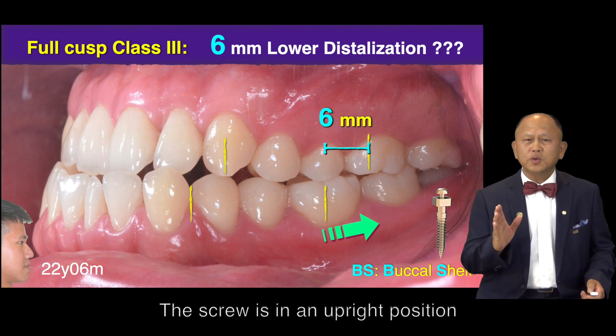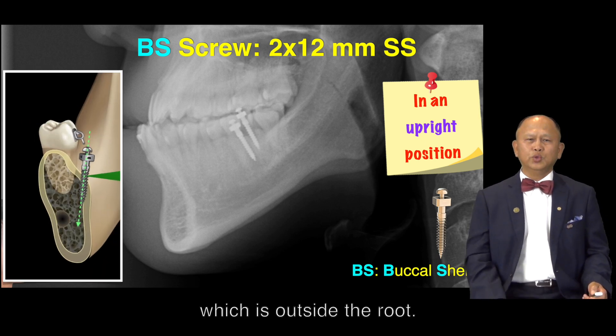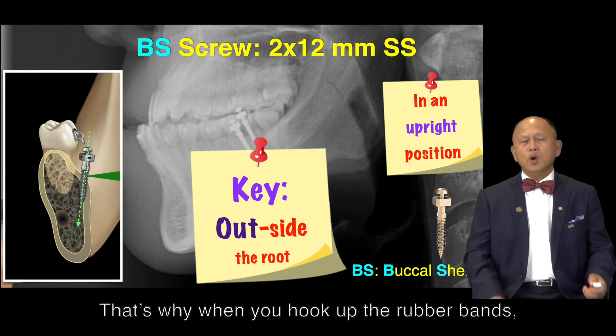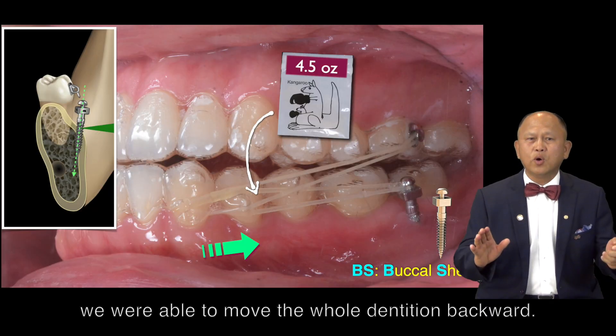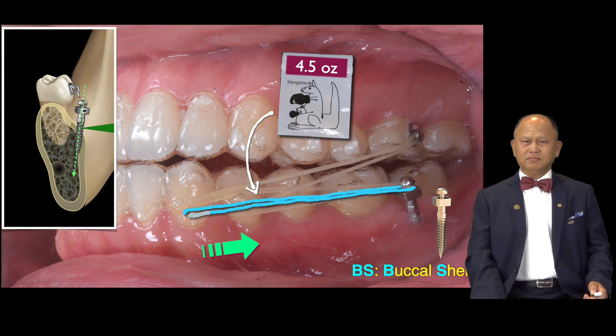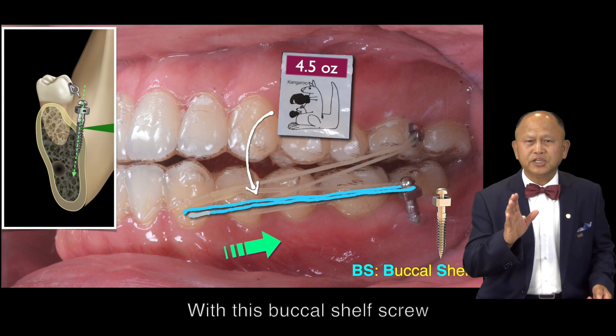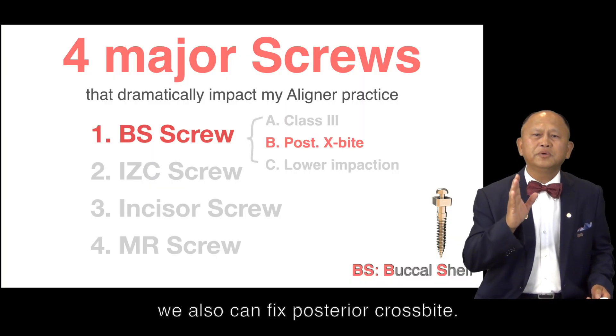The screw is in an upright position, which is outside the oral cavity. That's why, when you hook up the rubber band, we were able to move the whole dentition backward. With this Buccal Shelf screw, we can also fix posterior crossbite.